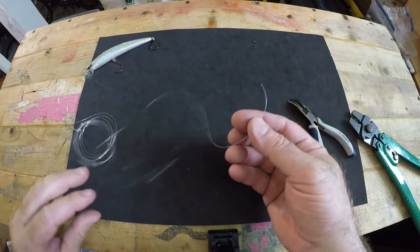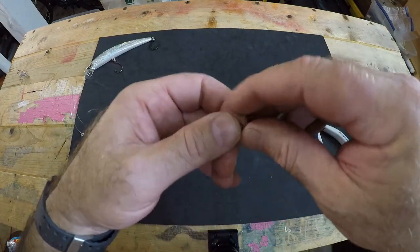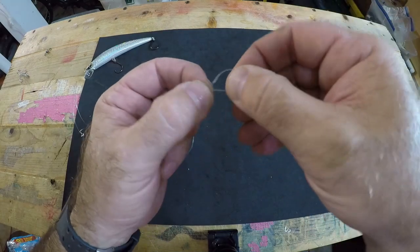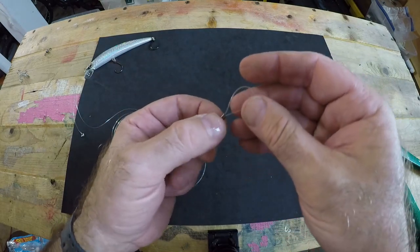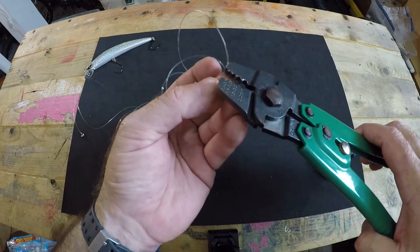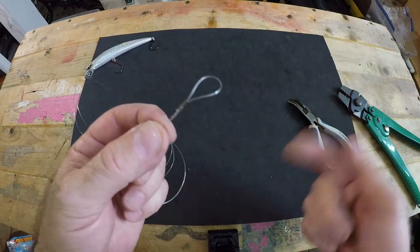Next we'll find the main line end and make a loop that will attach to a swivel on our main line. Simply feed the line through your double barrel crimp, loop it back around, and leave about a one-inch loop — that gives you enough stretch and bite so you don't get a crotch break. Then simply crimp that one shut too. That is the main line loop that will attach to a swivel on your main line.